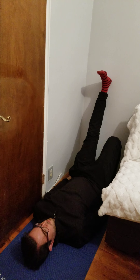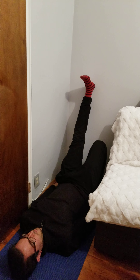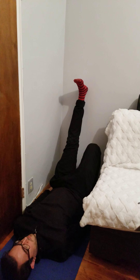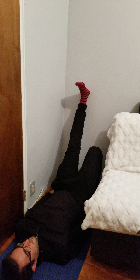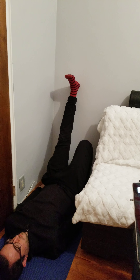We are doing a hamstring stretch. Marcus is laying on the floor against the wall. Please hold the stretch for 30 seconds. After this time, gently release the stretch. You can repeat this two times per day for 30 seconds, and switch legs of course.